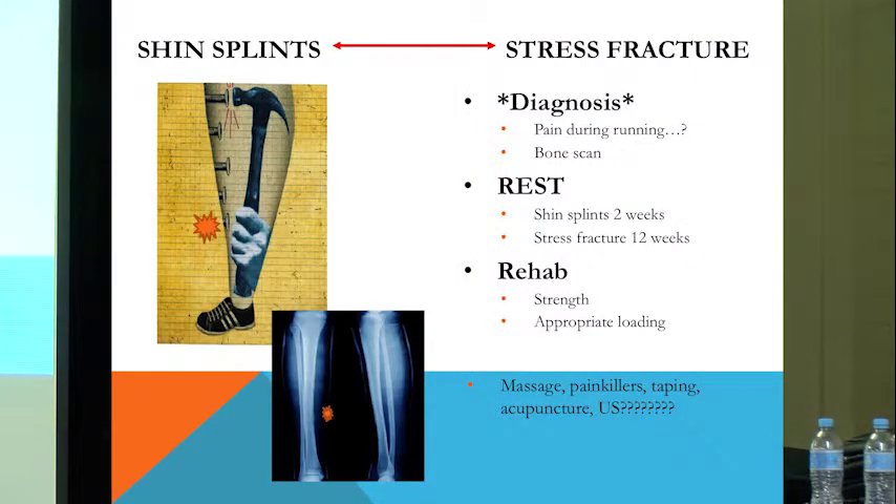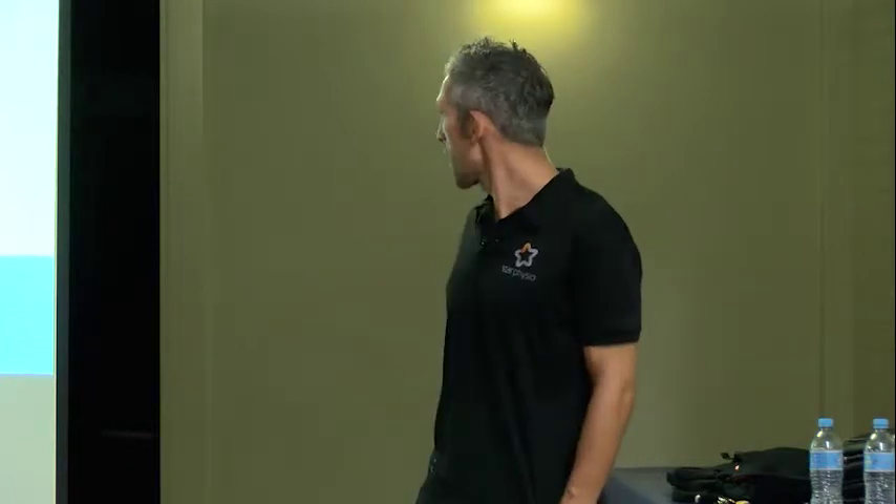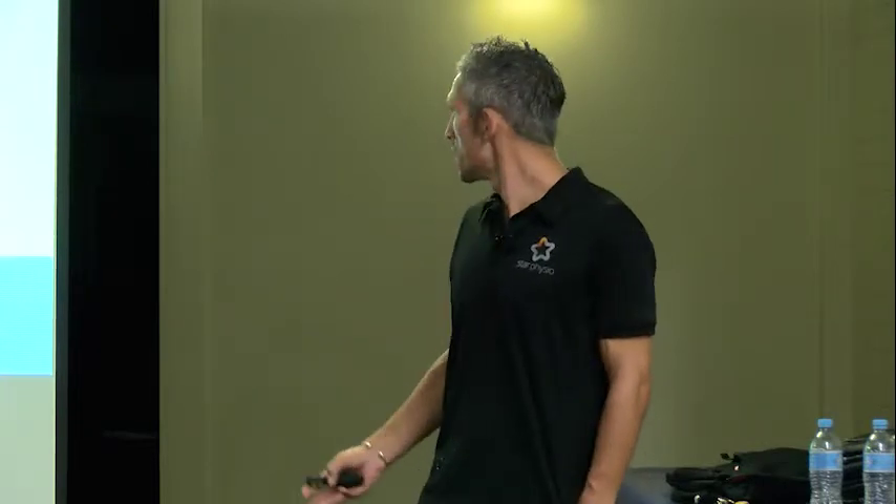The big thing for bone injuries is rest, whether you like it or not — and most people don't. That's the big battle we have, getting people off their feet. With shin splints, you might be off your feet for a couple of weeks. Stress fractures, you're looking at closer to 12 weeks. It's a big, big deal.